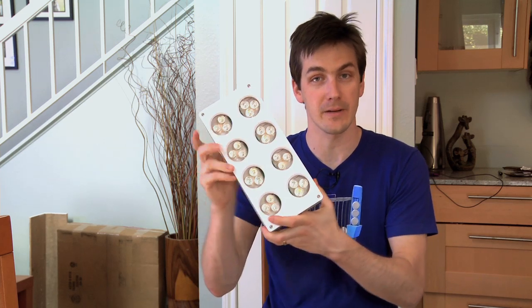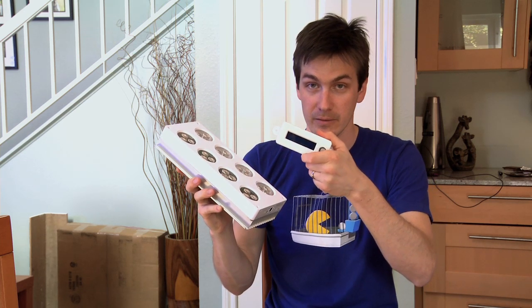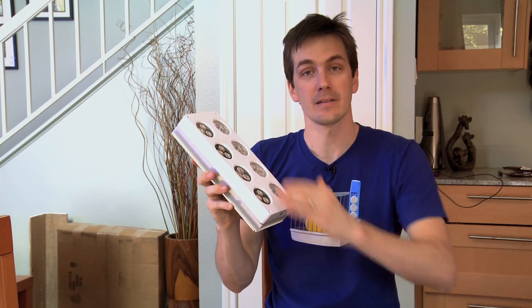At this point you've got to be asking yourself, what LED setup did he go with? Did he DIY something? Did he buy strips? I went with the Aqua Illumination Sol fixture. A couple key reasons: number one, the Sol is controllable, either through Aqua Illumination's controller or through our Neptune Apex controller. Either way, we can vary the intensity and set up custom programs for our lighting.